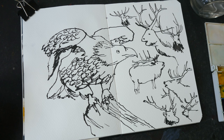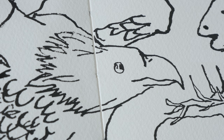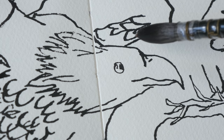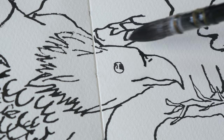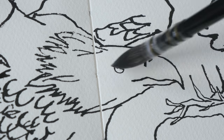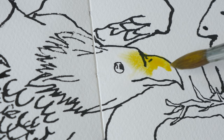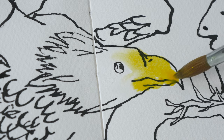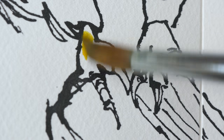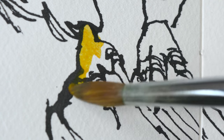Let's paint this. I'm going to start by wetting the paper first because the yellow beak looks like it blends into the white feathers, so let's paint it like this. For this I have unsaturated yellow medium, maybe mixed with a little bit of yellow ochre.